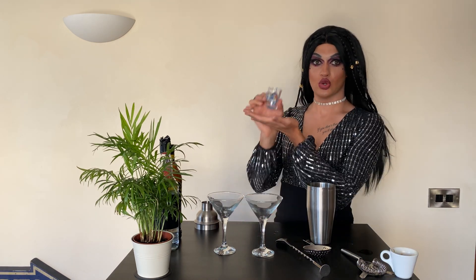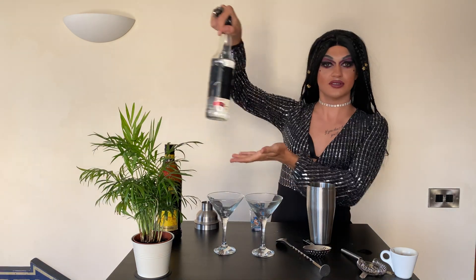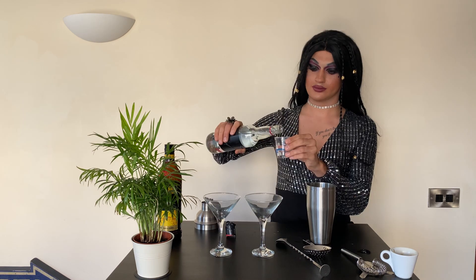The next step: get your shot glass — I have the booby one from Mallorca. So I'm not sponsoring anyone in this video, cover the labels — professional YouTuber. We're gonna do one shot of vodka.